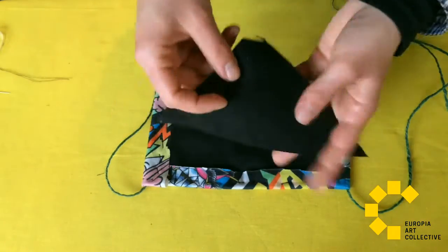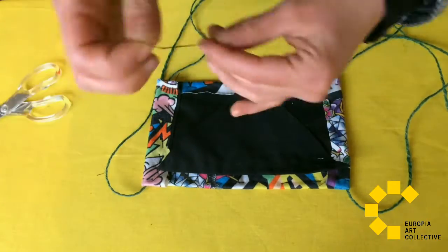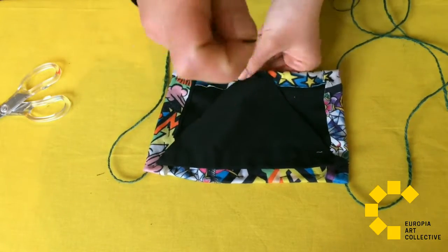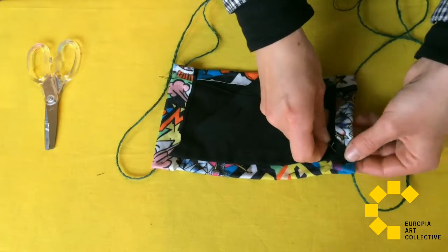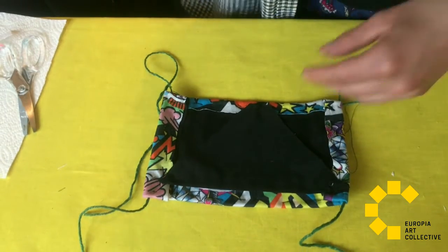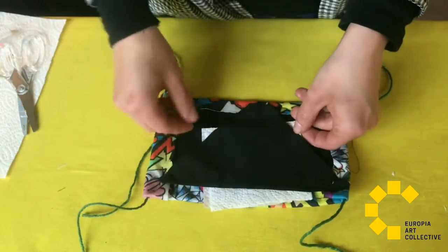Get the triangle and stitch the corners to the cloth to make a sort of pocket. Fold the paper over and over and put it inside the pocket — use it as a filter.